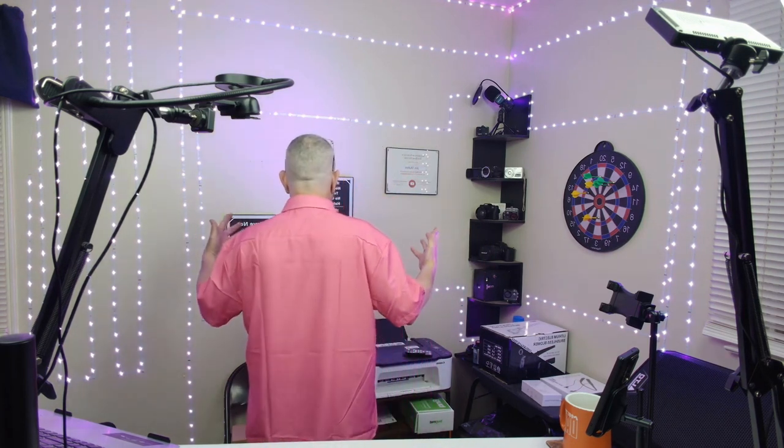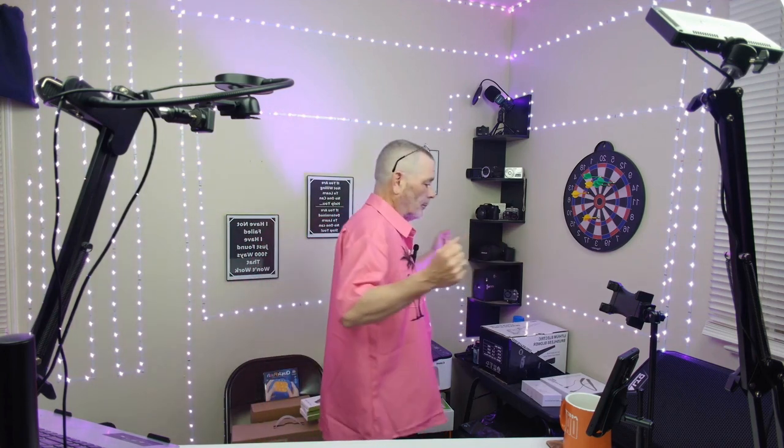This is the medium. I'm 5'6", about 160 pounds, got a little bit of a belly, but it's loose fitting for a medium. It's not tight at all. Pretty nice for a medium — vintage bowling shirt by Hard Daddy. There you go.